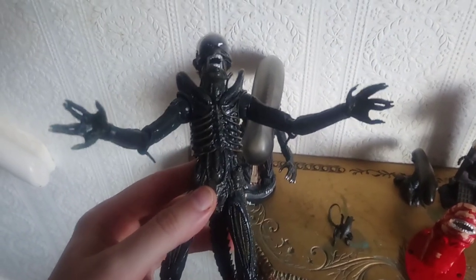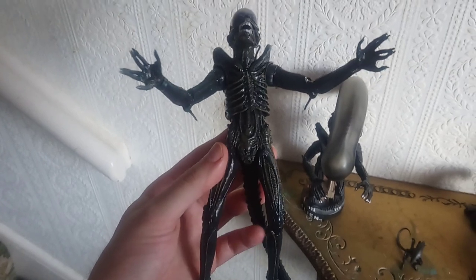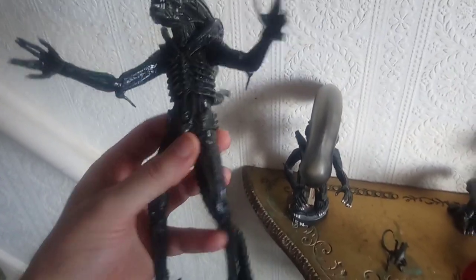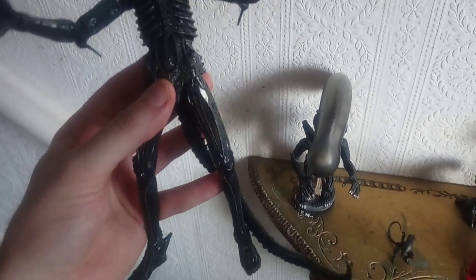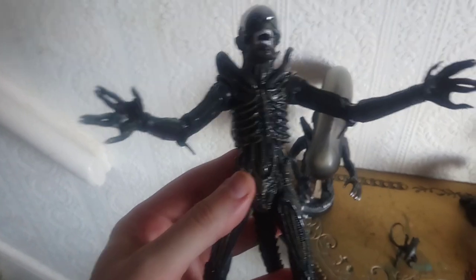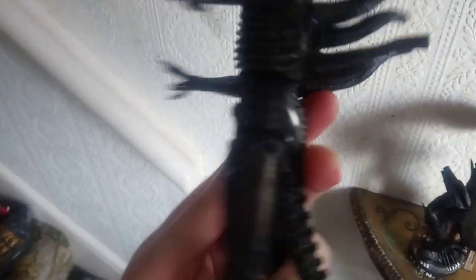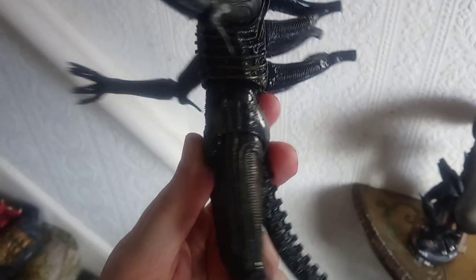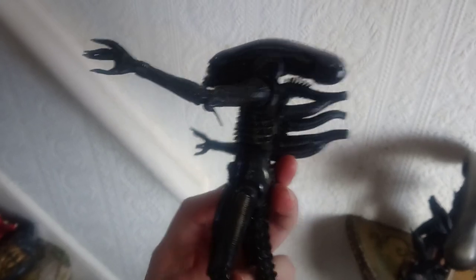So then obviously next we've got the NECA big chap. And it certainly is a big chap — if you've got this you'll know. It certainly is enormous compared to the other aliens and most of the other figures to be honest. It takes up a bit of space. His arms are really long and his legs are quite long, but it's a great figure.